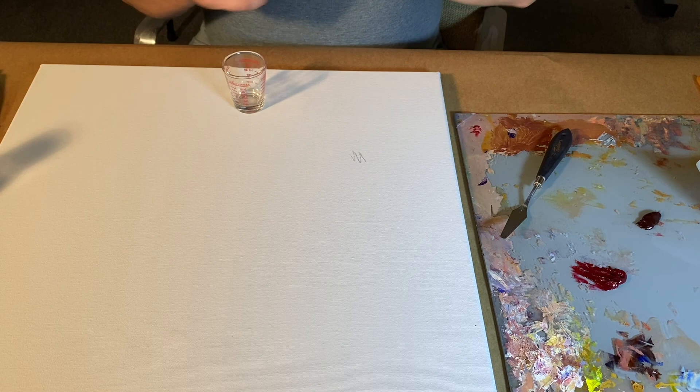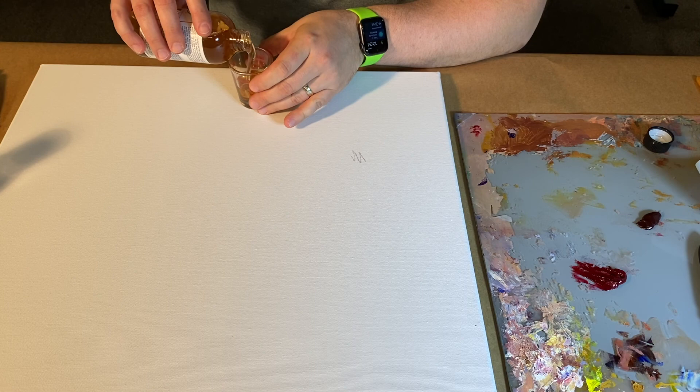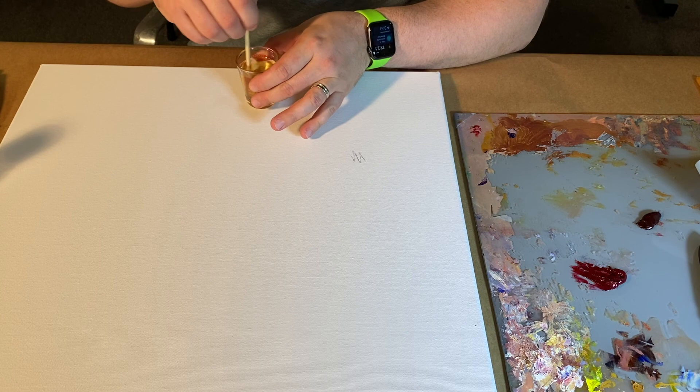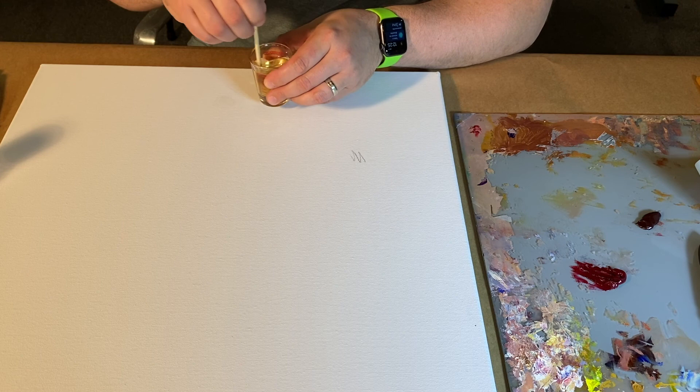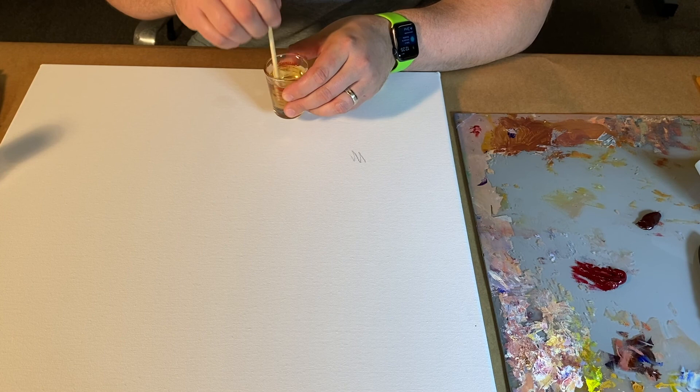I'm going to mix together my galkyd — basically three parts galkyd to one small part paint thinner. I don't want a lot of thinner. It smells intense and gives a headache, but it's just going to give a little bit of tooth to the imprimatura and a bit more flow.